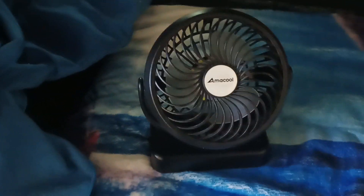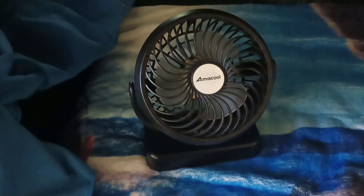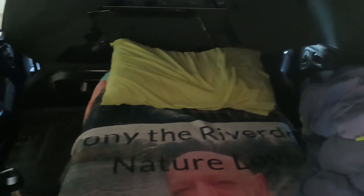Highly recommend the Amacool. I've got another one coming. Fantastic — complete lifesaver for living in a car. All right, guys. Bye.